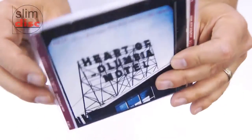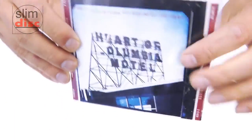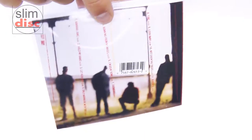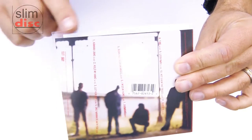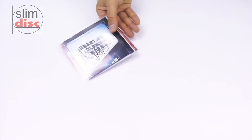The best grade of polypropylene is used in our sleeves, making it easy to see the printed side of the artwork thanks to the crystal clear finish. All of the artwork information is clearly visible on both sides. You now have the beautifully presented SlimDisc sleeve saving you tons of space.